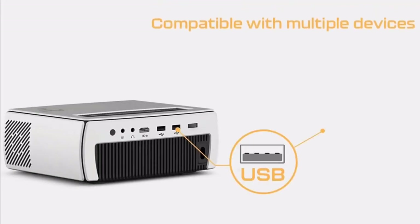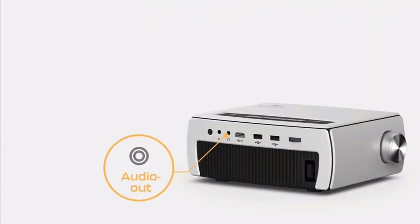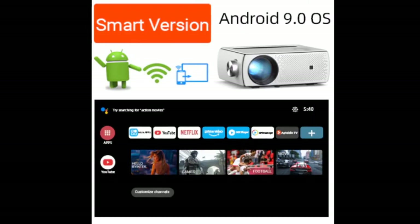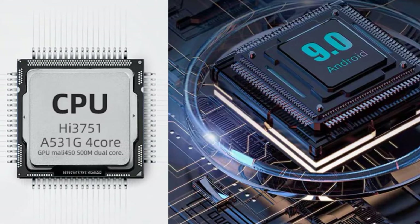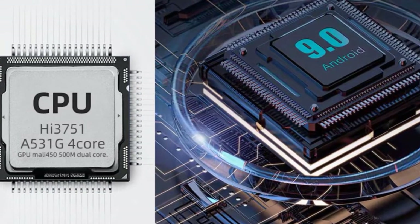Rich interfaces like USB, HDMI, and Audio Out are compatible with multiple devices. The K18 smart version adopts the HI3751 CPU and is equipped with the Android 9.0 operating system.